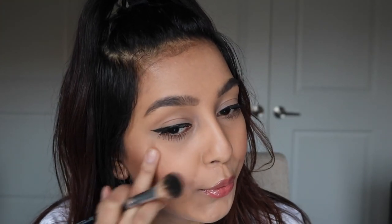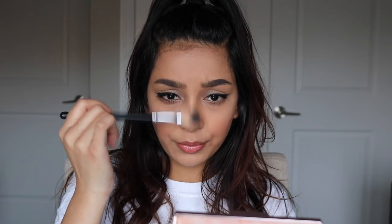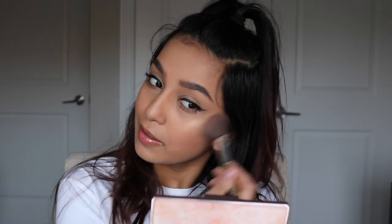Going back in with the Huda Beauty palette, I'm dipping into Fiji with my finger. I'm highlighting using the Huda Beauty 3D Highlighter Palette and just blending the highlight and blush a little more together because I'm not trying to make the highlight too intense.